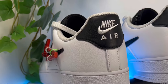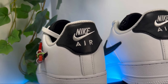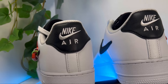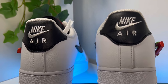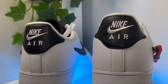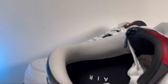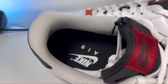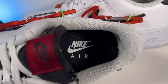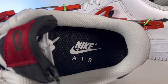Going to the back of the shoe, we have the same white leather material, and at the top of the heel section there's black leather with the Nike swoosh and 'Air' embroidered in white. Inside, we have your normal lining in white color with a decent amount of padding underneath. At the bottom we also have a black foam insole with the Nike swoosh and lettering imprinted at the heel section.